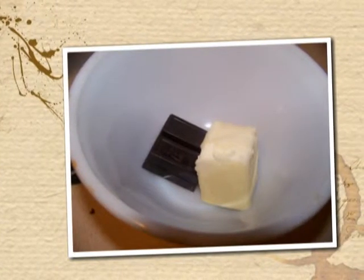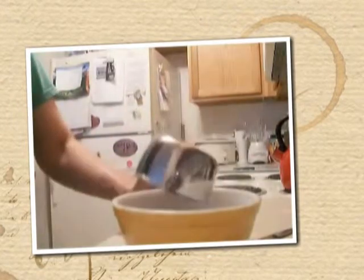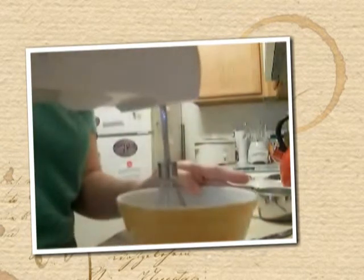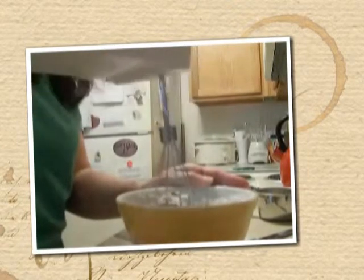For the frosting, we're going to do three tablespoons of unsalted butter, one ounce of unsweetened chocolate, and add a cup of my powdered sugar substitute — the recipe is on my blog and it's linked below. It's just a combination of Splenda and Xylitol that I make in my blender.